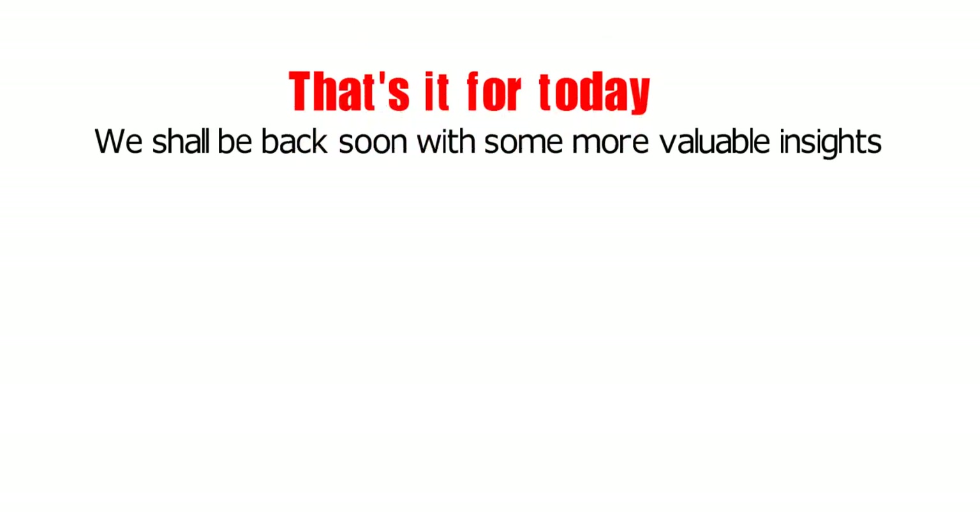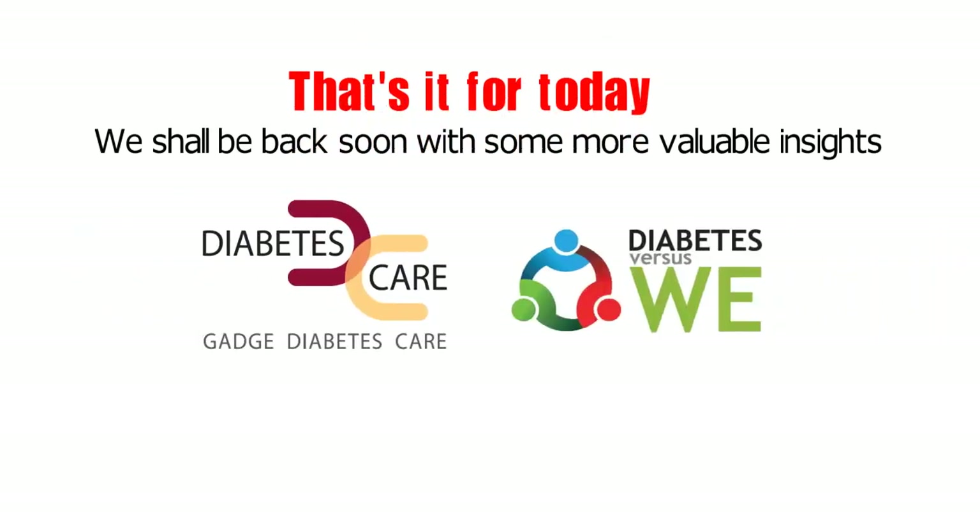That's it for today. We shall be back soon with some more valuable insights. Stay tuned. Thank you.